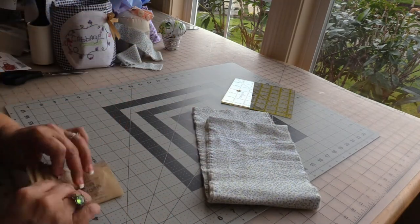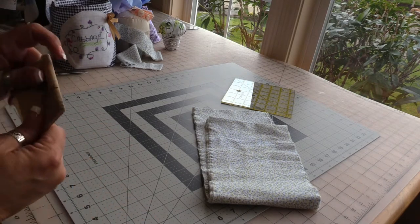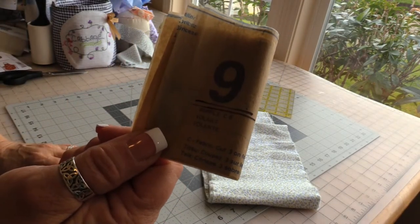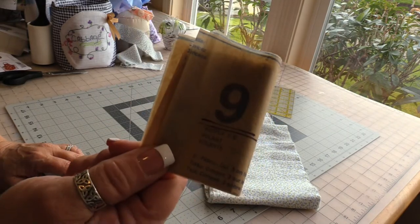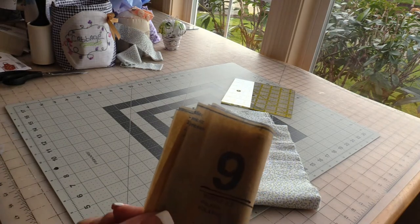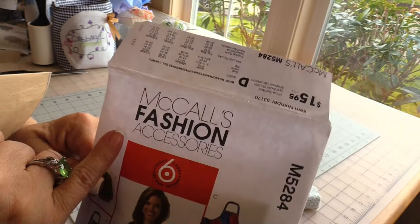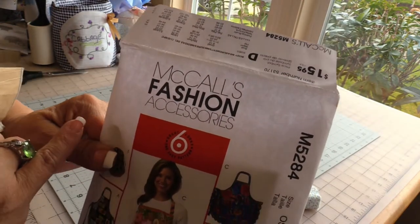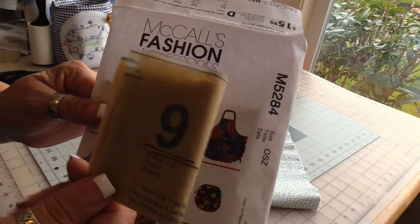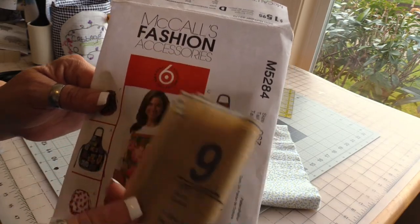If you just joined me, the reason I fold my pattern piece with the number out is so I can find it quickly. I always underline either the nine or the six. I'm not using pattern number six — I've cut view E from McCall's fashion accessories pattern number M5284. Since I was going to use piece nine I decided to underline it so I knew it was the one I needed.